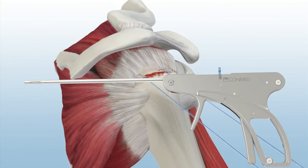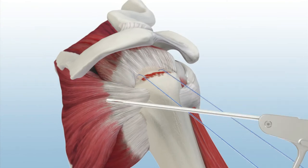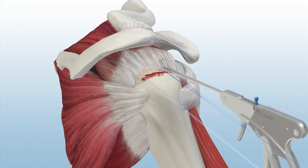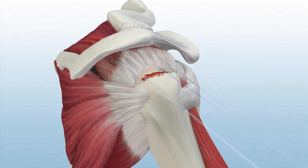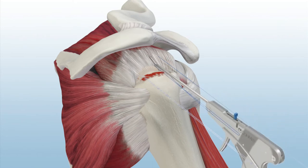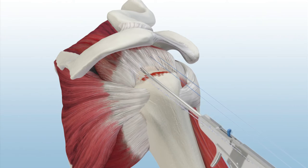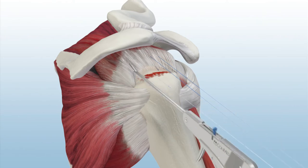The Spectrum AutoPass Suture Passer is used to pass a mattress stitch from each anchor. The other suture from each anchor is removed. The Spectrum AutoPass reliably passes suture in thick tissue and gives the surgeon the option of capturing the suture in the trap door or releasing the suture in the joint.